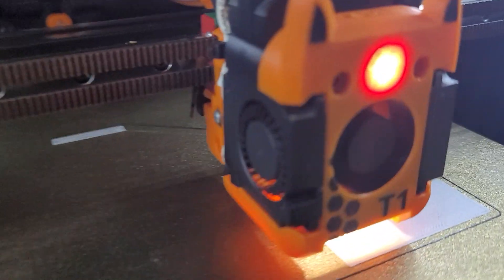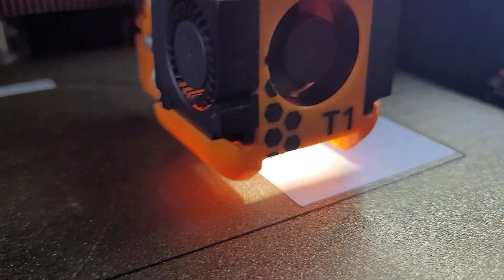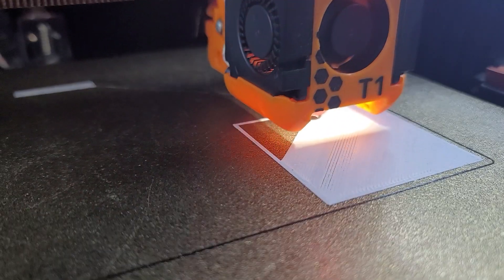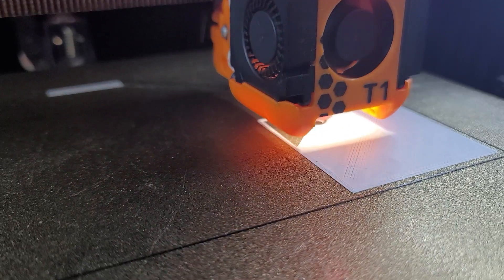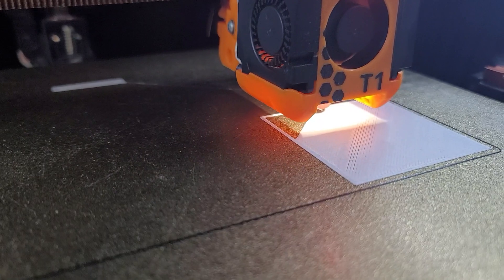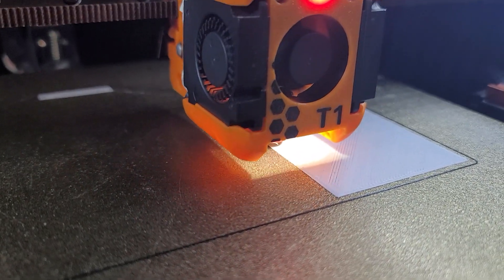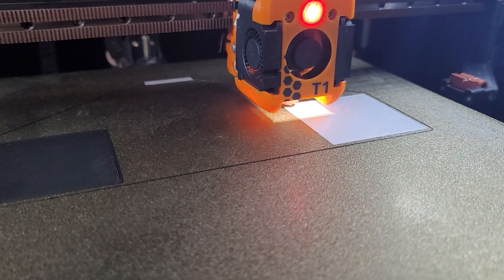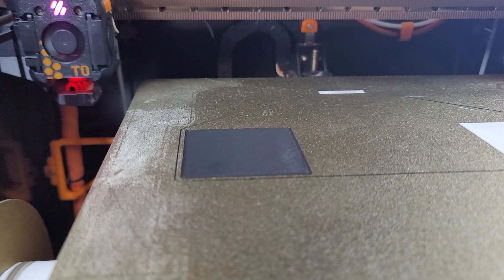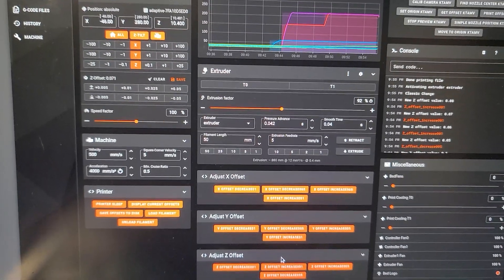Next time I'll choose not a white filament. It's looking alright — not too squished, no gaps. I think I'll go with that one. Alright, and that's your Z offset adjusted and all set.